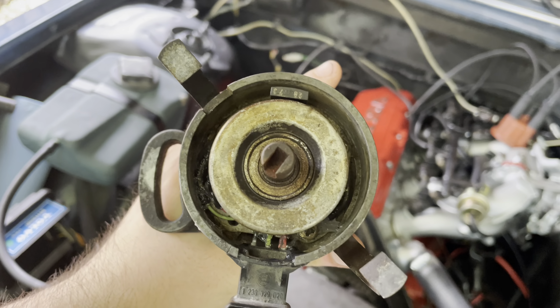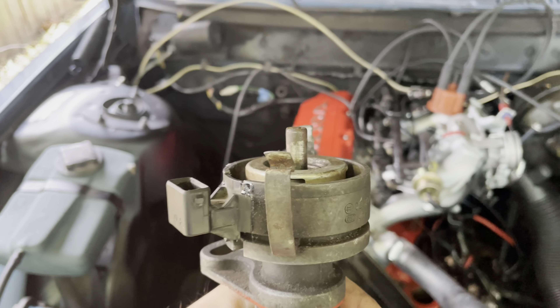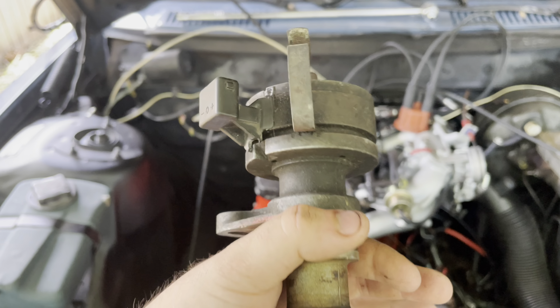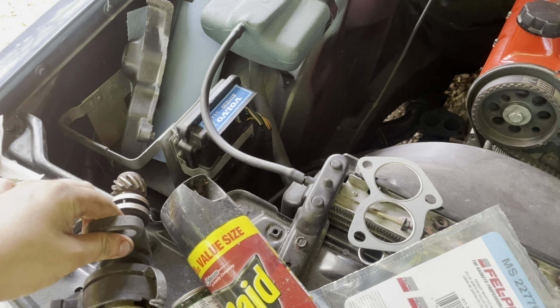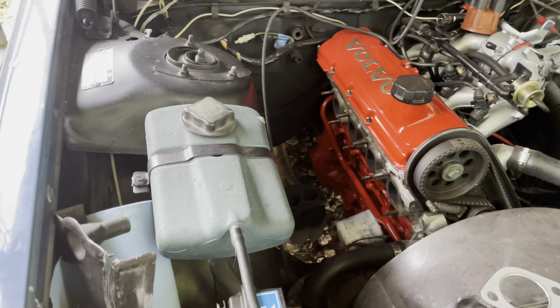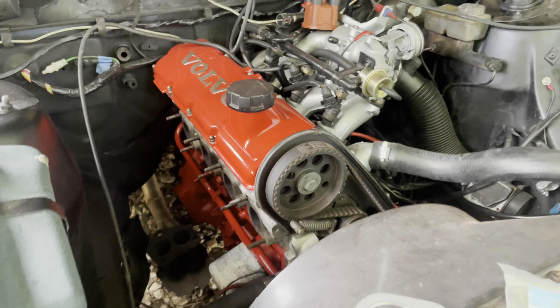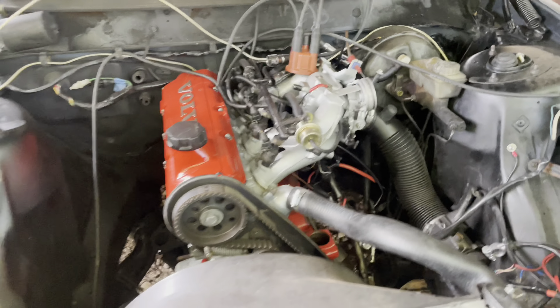Got the connector on - now mind you, this is the distributor that was in the car when it caught on fire, and we just replaced the connector on it, so we'll see how that works out. We'll get all this cleaned up - we should have this thing running today with new exhaust gaskets, freshly painted block. Still got to clean up the side of this head. Let's get to it.